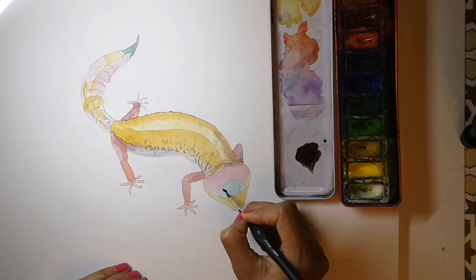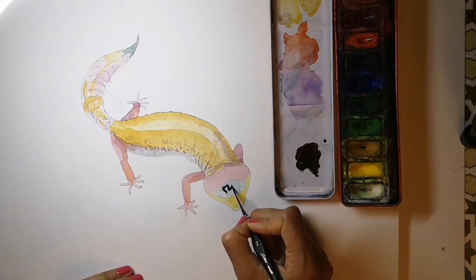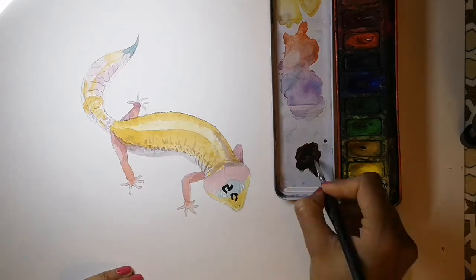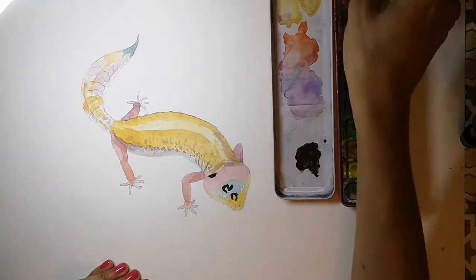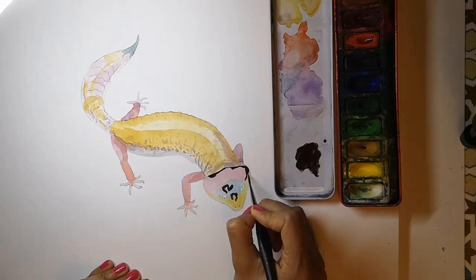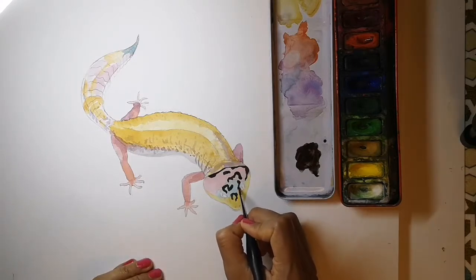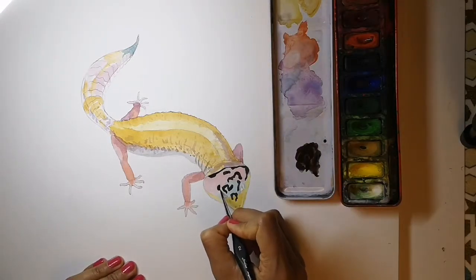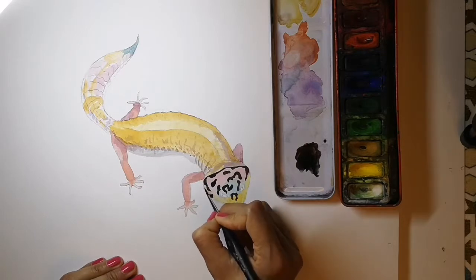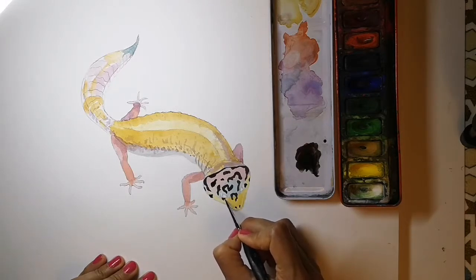Using a thin brush and a deep red-brown, start doing the spots. Now each spot is not a dot — they have their own shapes. Some of the spots and markings change position and direction depending where they are on the leopard gecko's body. You can use that to make it look more 3D — curve them round. Some spots you can only see just a part of, as they curve round underneath where they disappear.